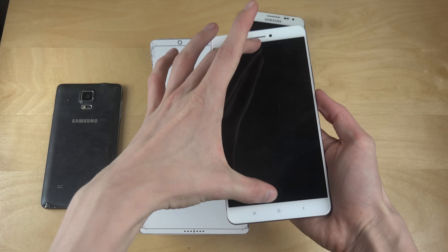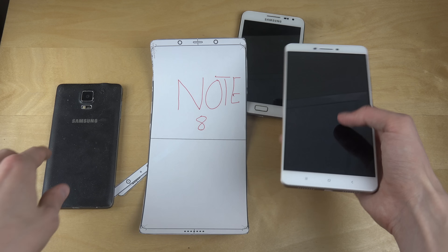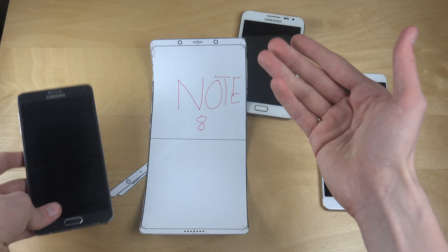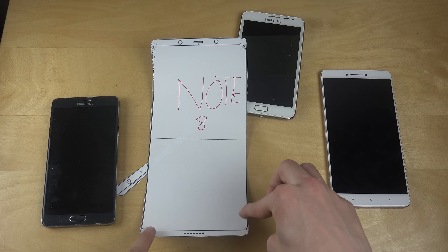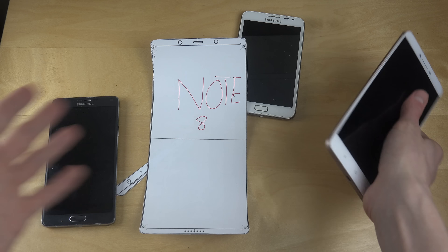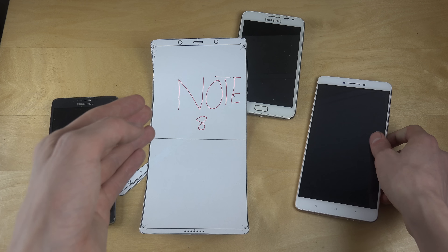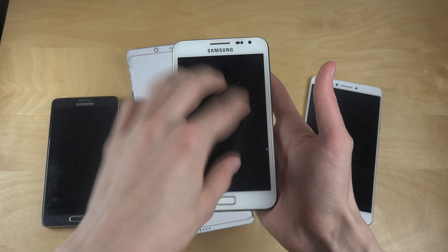6.4 inches — that is the same size as the Xiaomi Mi Max display, so this might be the exact size of the display the Galaxy Note 8 might use. Why not continue with either the 5.7-inch display from the Note 4, which I think is a really good size, or go up to 5.9 inches since they're using less bezel on the sides? Seriously, 6.4 inches feels like it might be a little bit too big.